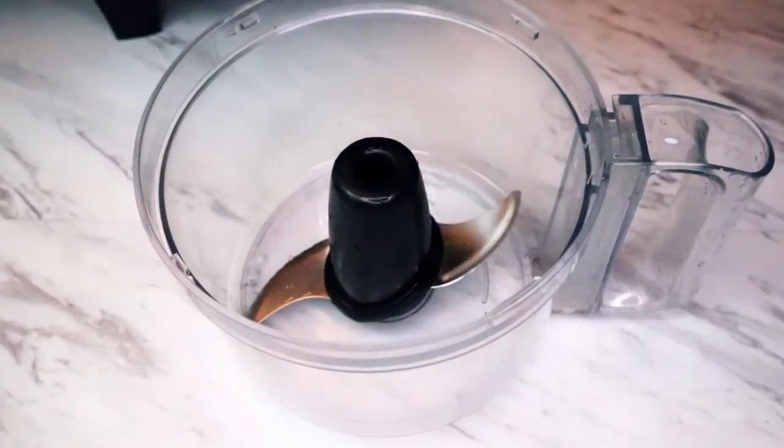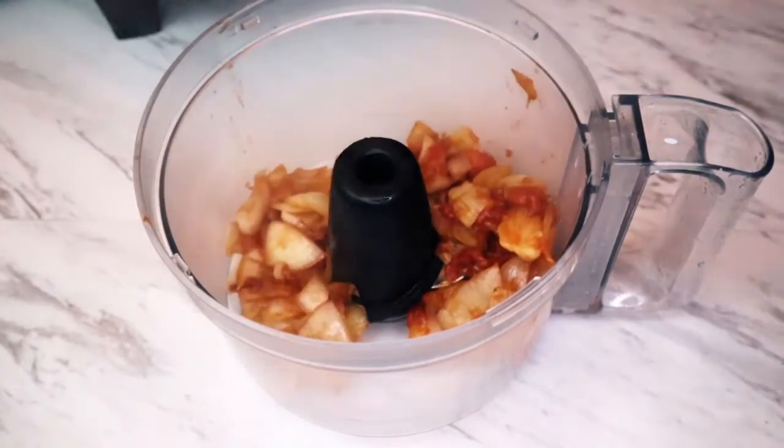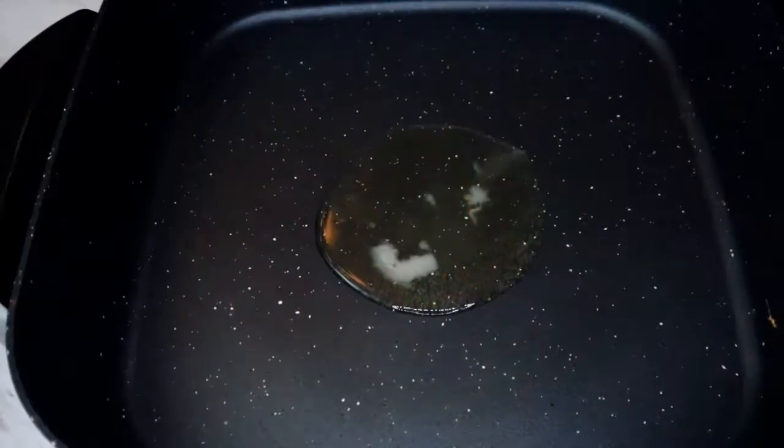Now transfer everything to a food processor bowl or a blender and blend into a puree. Our puree is ready. Now heat oil in a pan.